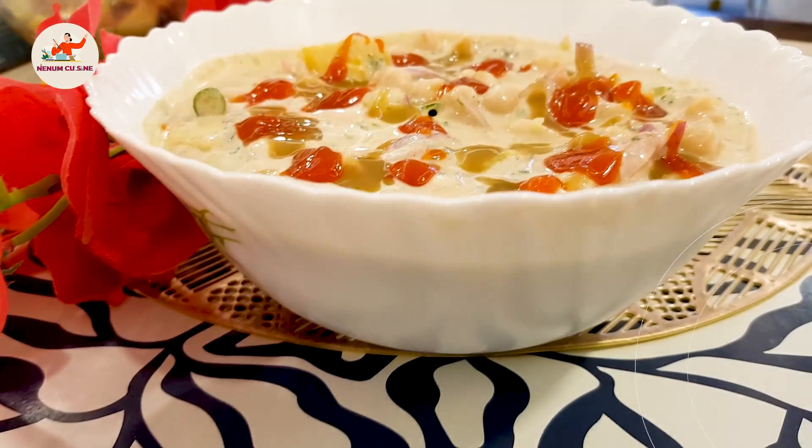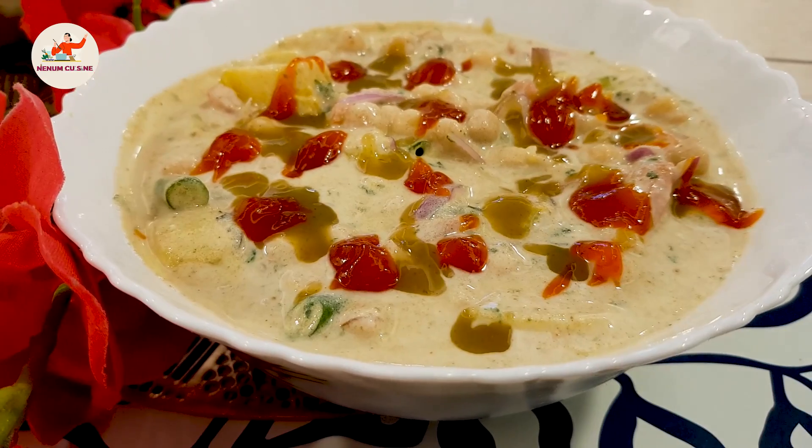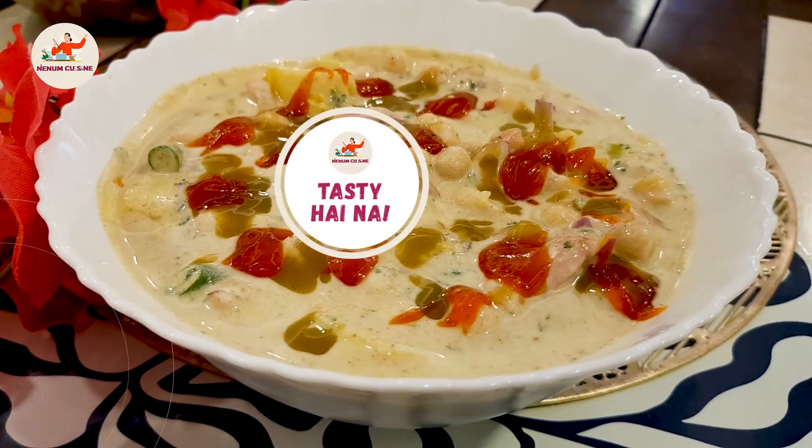It's ready. Let's serve. It's tasty, right?